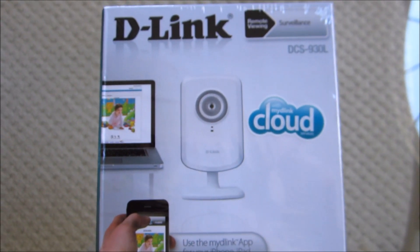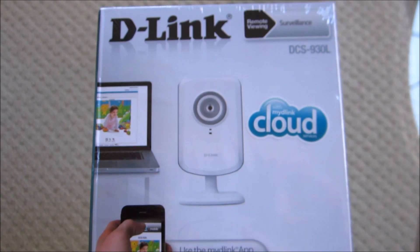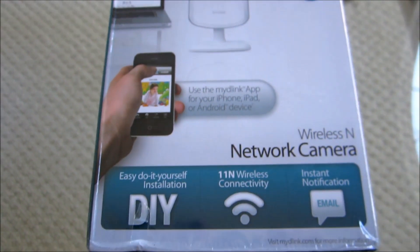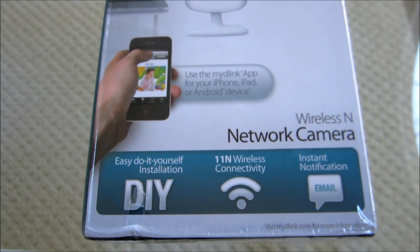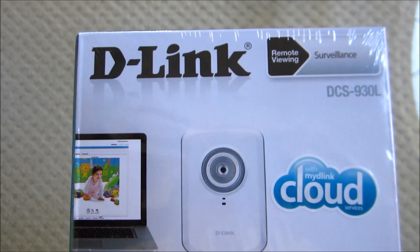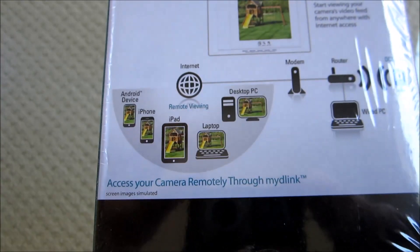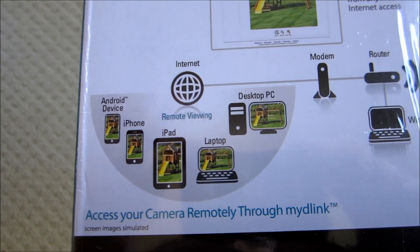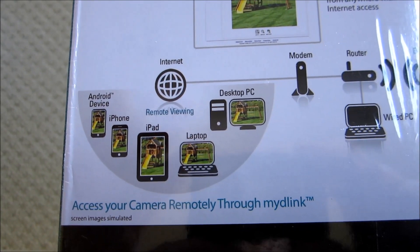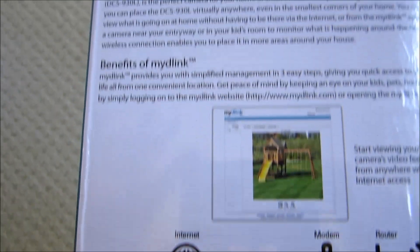I'm going to do a box opening today on a D-Link DCS930L surveillance camera. This is a wireless network camera that we'll be able to monitor at home when we're away. You can view this with either an Android, iPhone, iPad, laptop, or desktop — pretty much any kind of connectivity should be able to view it.